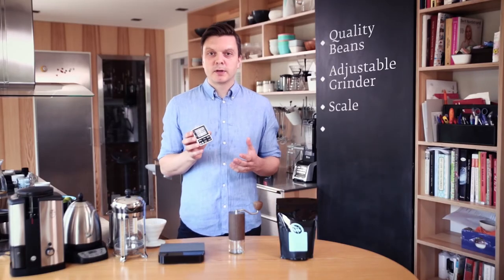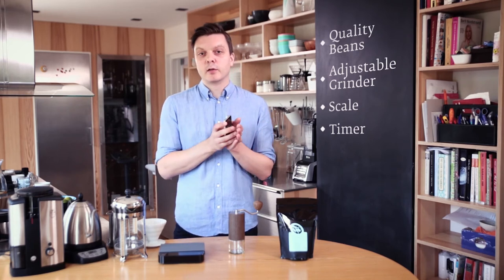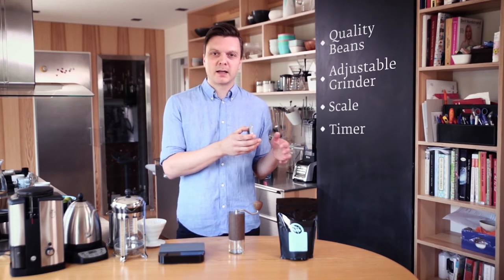Using a timer when you brew can be quite practical, just so that you know how long it took. Long brewing times can tend to over-extract the coffee, and short brewing times can tend to under-extract the coffee, making it taste sour and weak. Remember you have a timer on your cell phone so you can use that one.